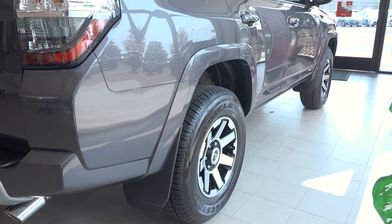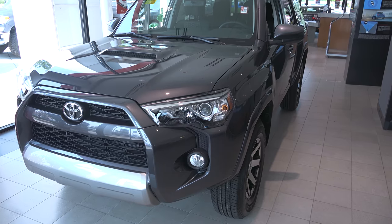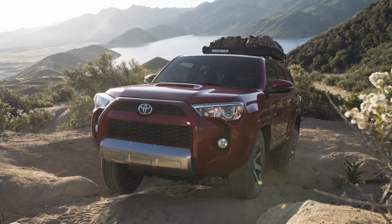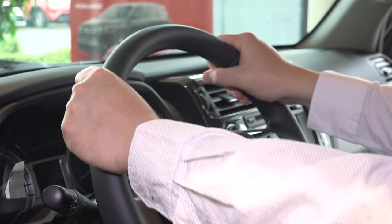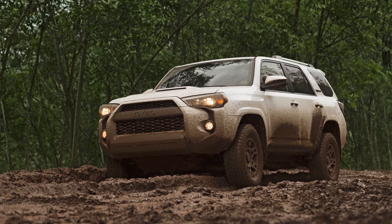A lot of customers have one common question: what exactly is crawl control and how do I operate it? Essentially, crawl control is an advanced feature that's designed for low speed off-road driving in extreme conditions. Crawl control's computers and sensors take control of the vehicle, allowing drivers to take their foot off of the brake and gas pedal and focus on steering. Then, crawl control adjusts each wheel's output based on the condition of the terrain.